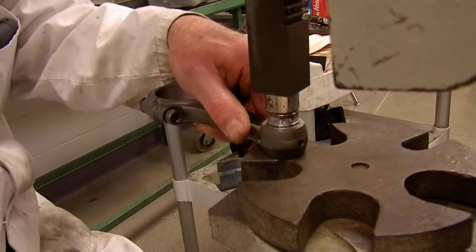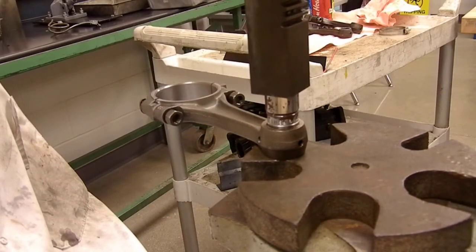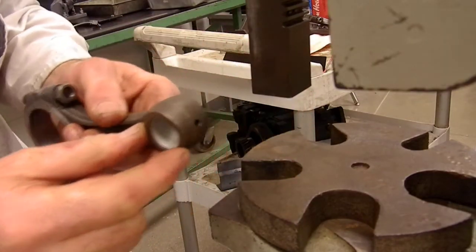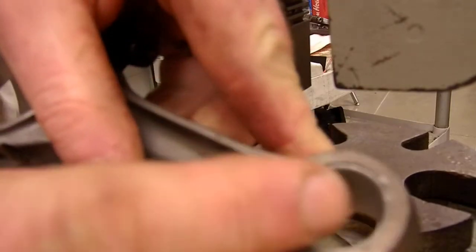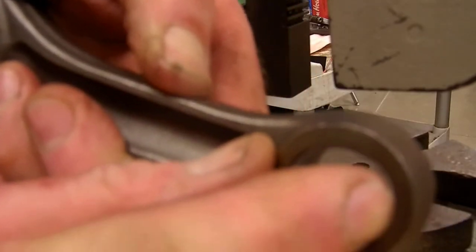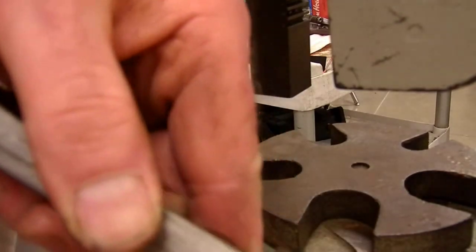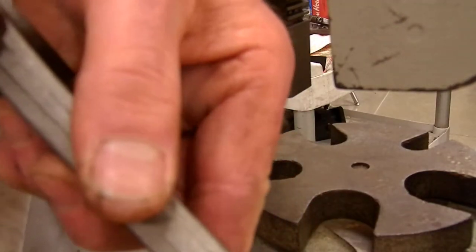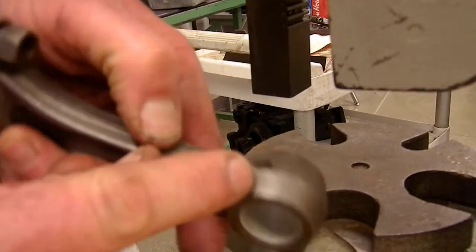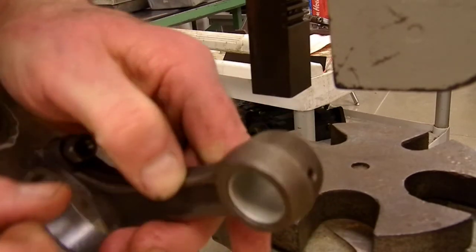There isn't really a specification to go by — it's by desired install based on the technician doing it. I've got a very small amount here and a very small amount here. We're not going to do any measurements on this, but again it's by experience. I'll go ahead and show you the drilling process and then the honing to fit the wrist pin so that it moves nicely.